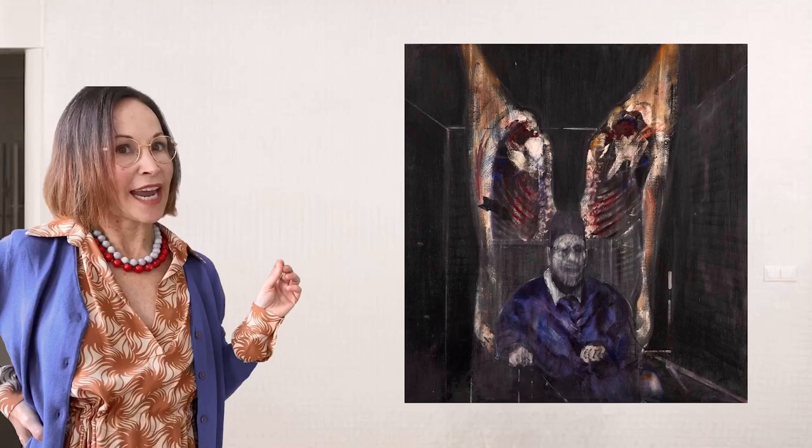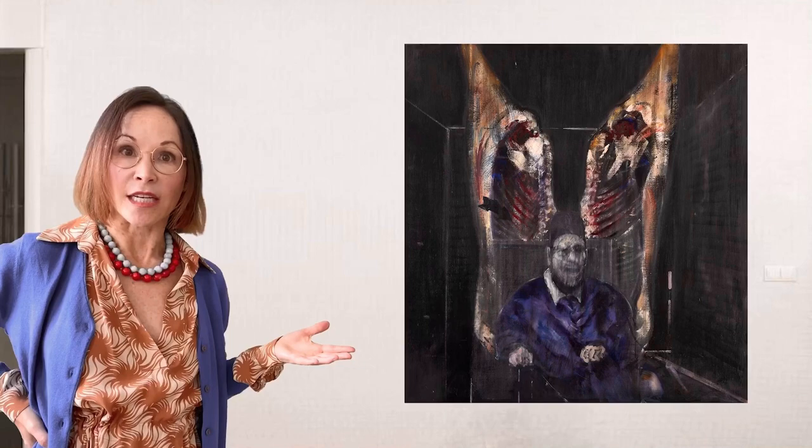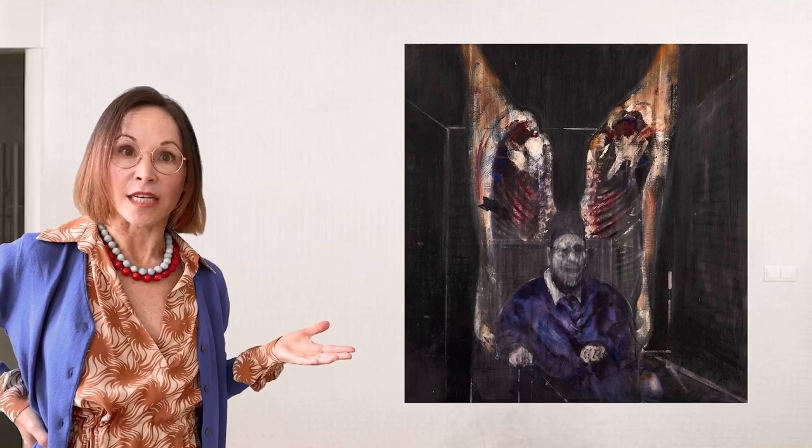And then you also notice the arrow that's pointing right at the Pope's head, which you can note in the title — it's called Head Surrounded. So he is in a cage, perhaps because he's the head of state and that's quite a difficult position to be in, like being trapped in a cage. It's also referring to the head as in it's pointing right at his head, which he's screaming in agony.